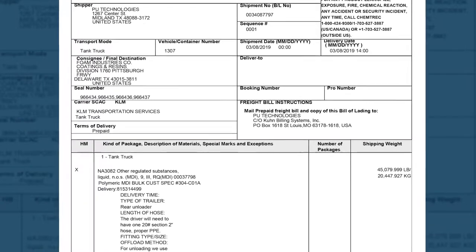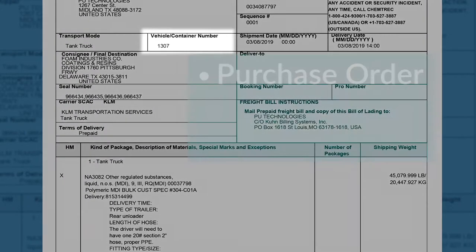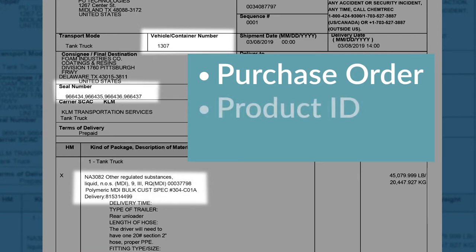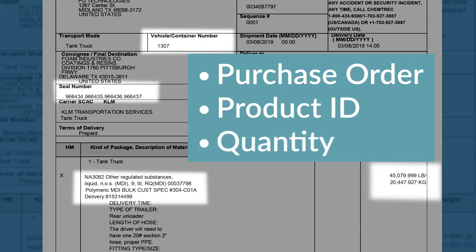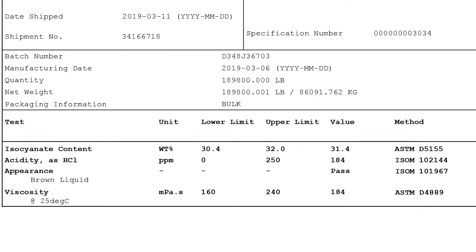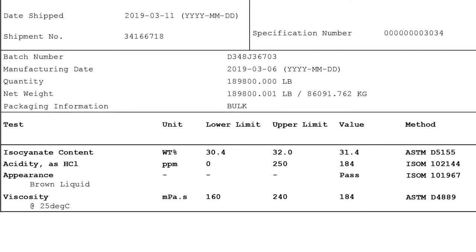Check all paperwork for accuracy. Verify the driver's paperwork to validate trailer number, product identification tag, and security seals — that the material being received is the correct MDI product and that the weigh ticket shows the quantity being delivered, to help ensure the volume of the delivery will fit the storage tank. Review the values of the Certificate of Analysis to determine whether the product meets required specifications.